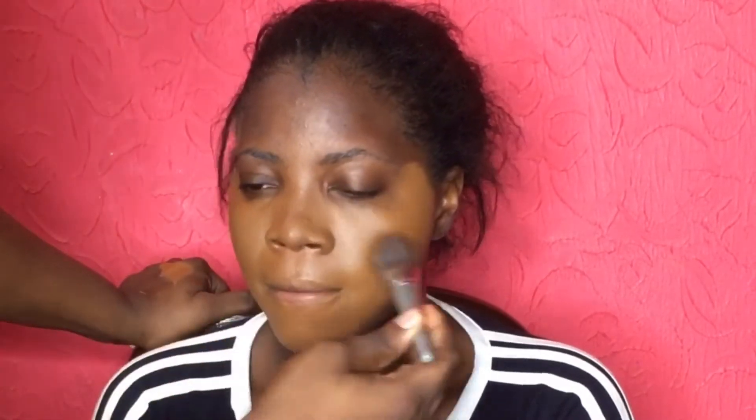This foundation is a full coverage foundation and you can see how it covers the blemishes and spots on her face effortlessly. I'll definitely recommend this foundation over and over again because it's affordable and it's really great. If you are looking for something that is not so expensive, all you need to do is be sure you are buying from a good store.